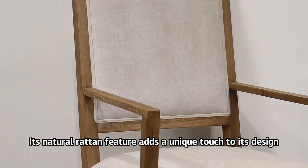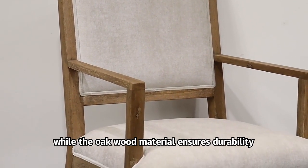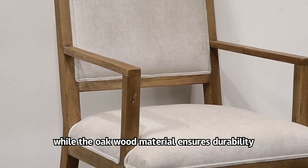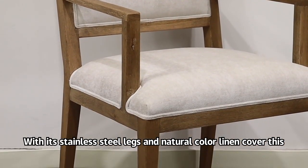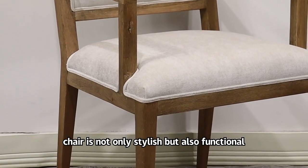Its natural rattan feature adds a unique touch to its design, while the oakwood material ensures durability. With its stainless steel legs and natural color linen cover, this chair is not only stylish but also functional.